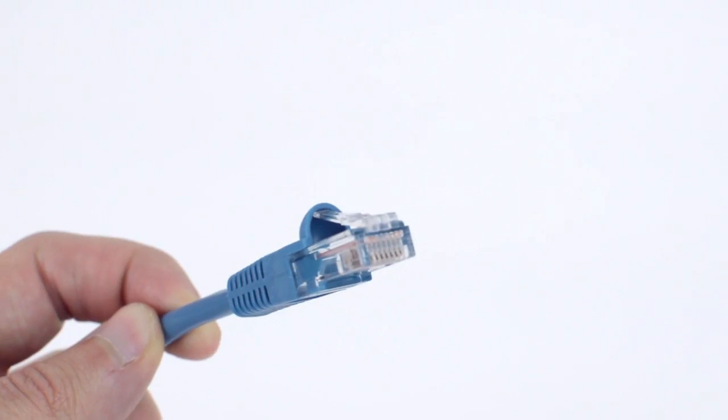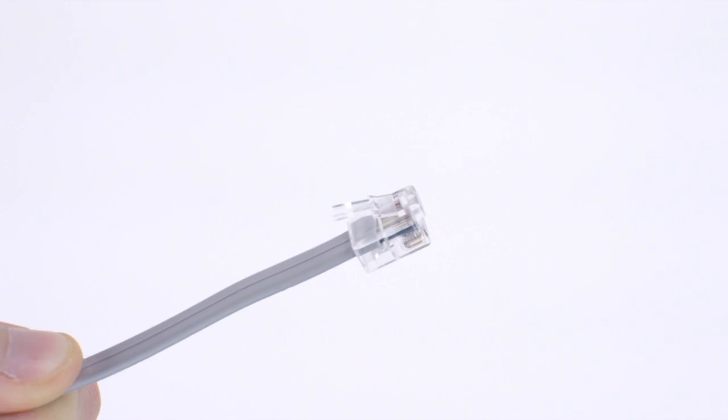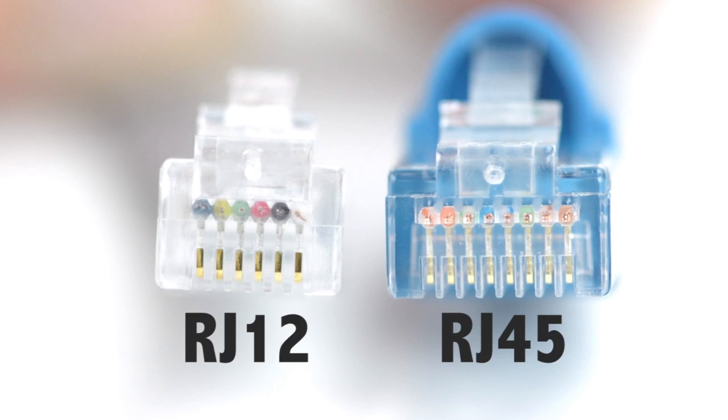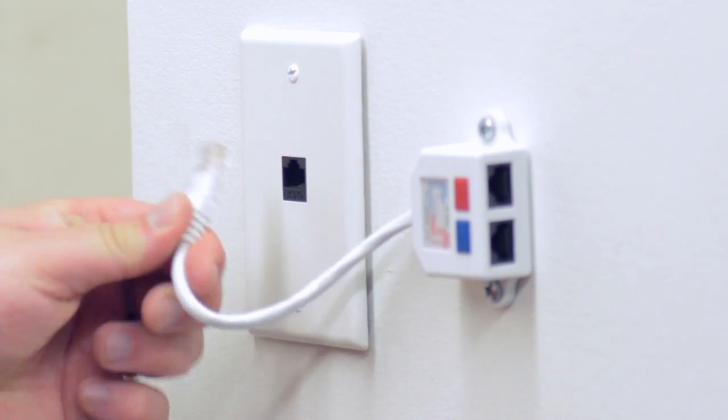Now that that's out of the way, let's see how these splitters work. The wiring splitter features two female RJ45 ports and a 6 inch cable with an RJ45 male plug. For anyone not entirely clear on RJ45s, RJ45 is the larger plug found on ethernet cables, not the smaller plug known as RJ11 or RJ12 that you would find on a telephone cord. The splitter also has the option to be easily wall mounted and includes the necessary mounting screws.